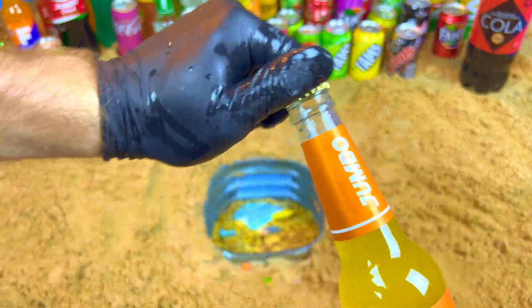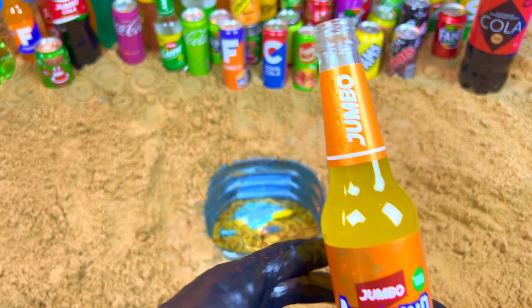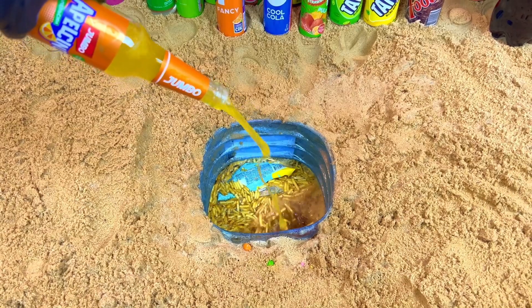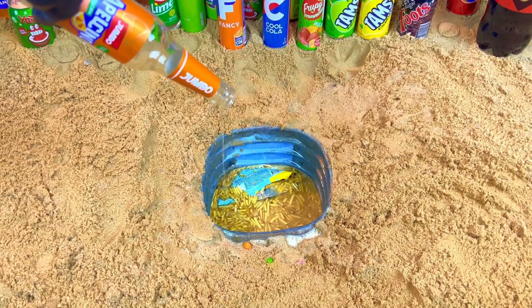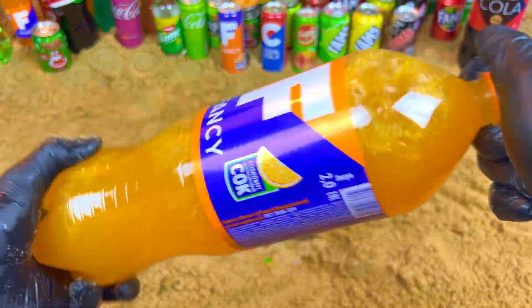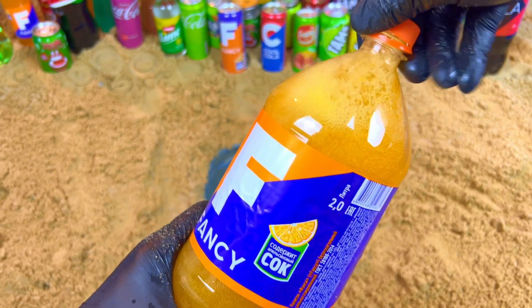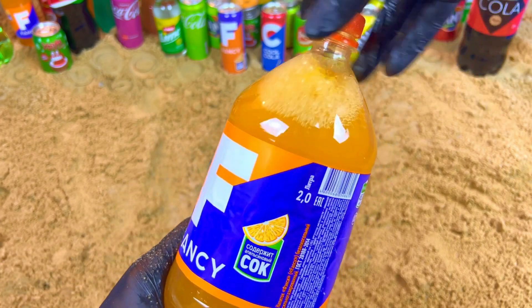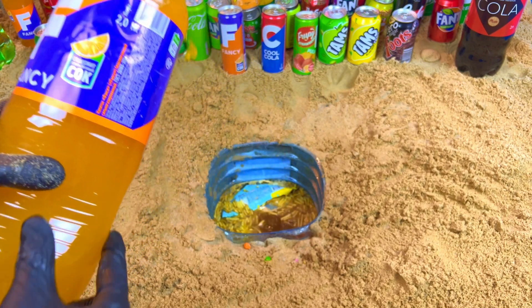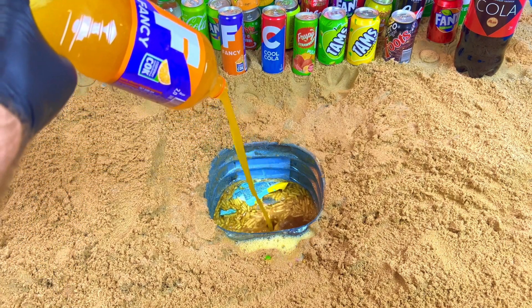I'm going to add a bean. There are so many spices. It's so delicious.